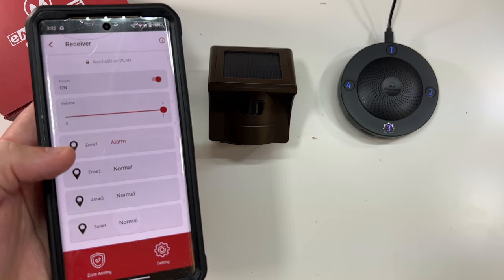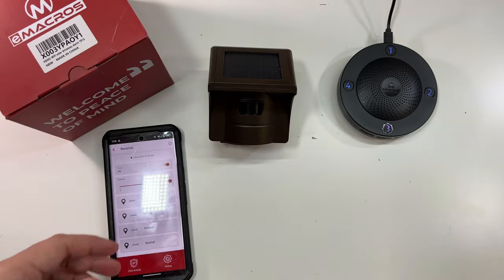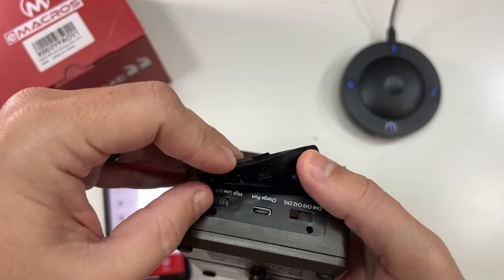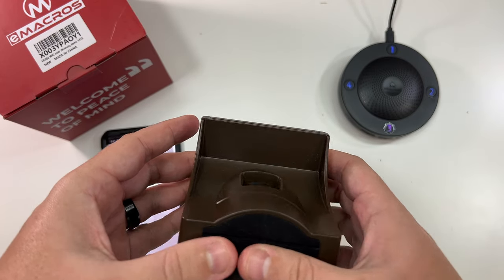You have different zones — the rest are set to Normal, Zone One is set to Alarm, and the volume and power are on. Now all that's left is to set it on high sensitivity.